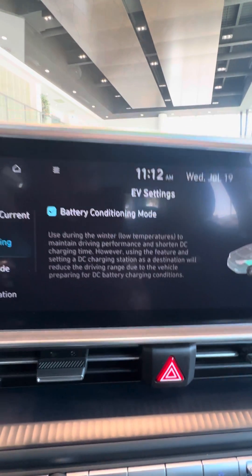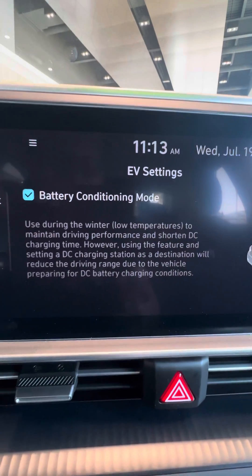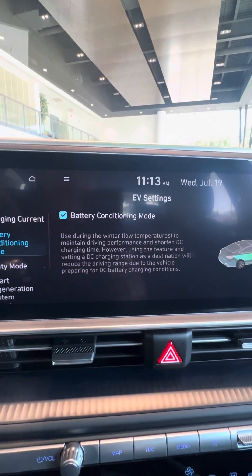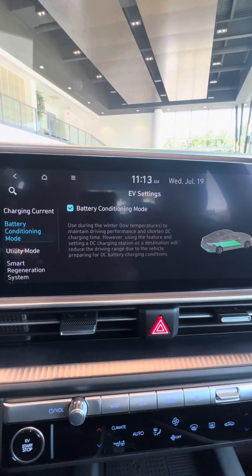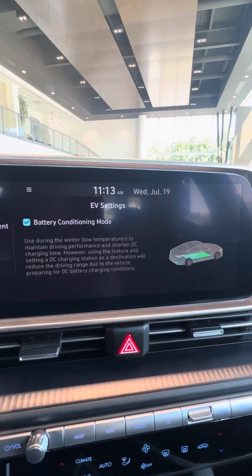One thing Hyundai has is the battery conditioning mode. This will basically pre-warm the battery when you go to charge it. We all know that a cold battery is an unhappy battery. This will help maintain a quicker charge, and also the overall range of the vehicle.